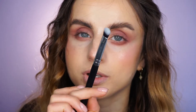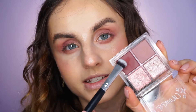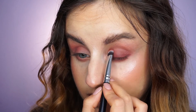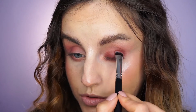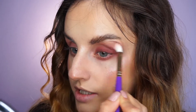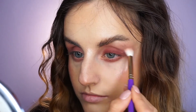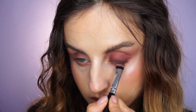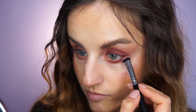I'm going to take a dense brush — this is from Morphe, it has no number — and I'm going to take this darker shade of the palette. Dusting off the excess and applying it close to my lash line first, then blending it upwards on my entire lid and also on my outer corner. With my previous brush I'm going to blend it and extend it again towards my outer corner. I'm going to do the same thing on my lower lash line, applying it really close to the lash line and then blending.